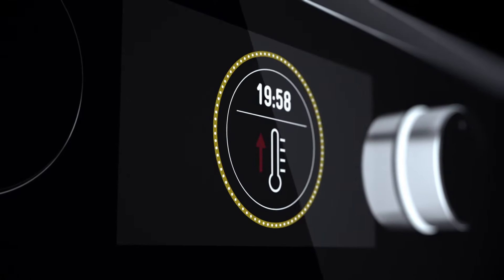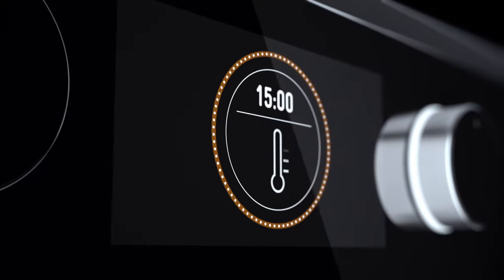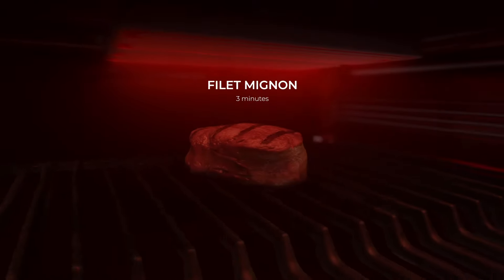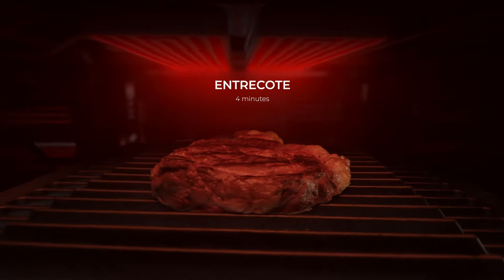How does it work? Cook, temper, preheat, and insert the meat. You can cook countless meats in just a few minutes, thanks to the automatic programs.